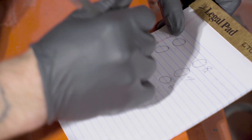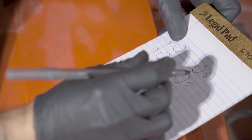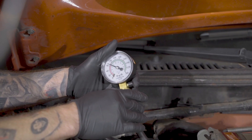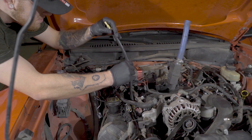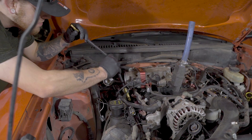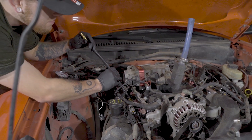Document your reading on the gauge. Clear the gauge and move on to your next cylinder.